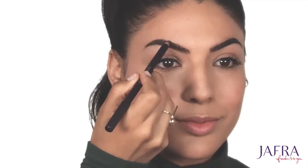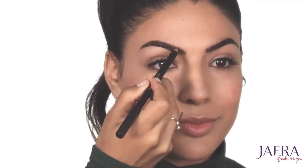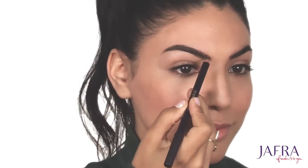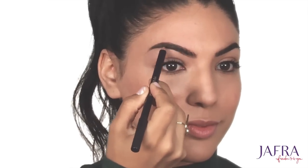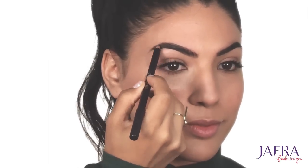Again with light feather-like strokes, I'm going to define any part of my eyebrow that still needs connecting or defining. This also adds a natural element of dimension to the look of the eyebrows.